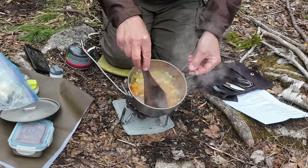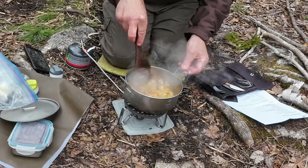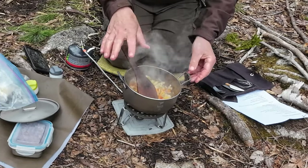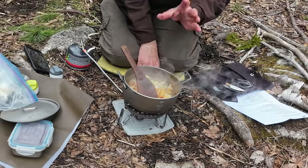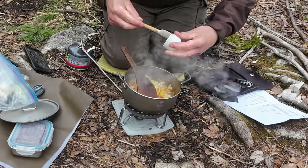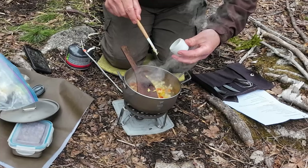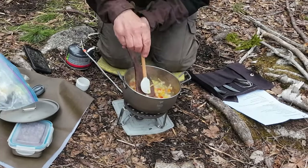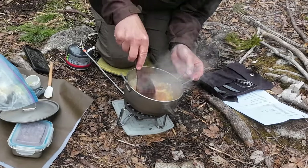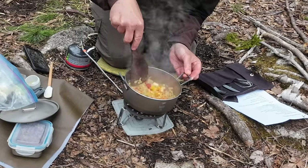A couple of minutes later, you can see things are getting translucent. There's a little bit of browning on the bottom - even with the diffuser plate underneath, it's still transferring quite a bit of heat. Any browning that gets in there is actually going to add flavor when we add the stock. Next step is garlic. Don't put the garlic in too soon - it tends to burn and loses its flavor. Garlic can be added a little later, but not too much later.